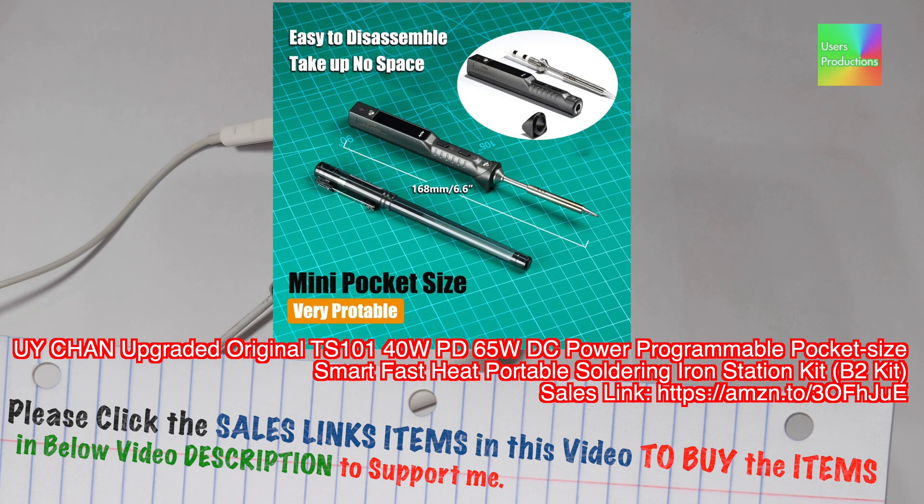Please click the sales links in this video to buy items in the description below to support me. Oiichan upgraded TS-100 140W PD65W DC programmable pocket-size smart fast-heat portable soldering iron station kit. Oiichan is a small portable soldering iron best for all soldering — it is a wireless USB-C battery-charging soldering iron.